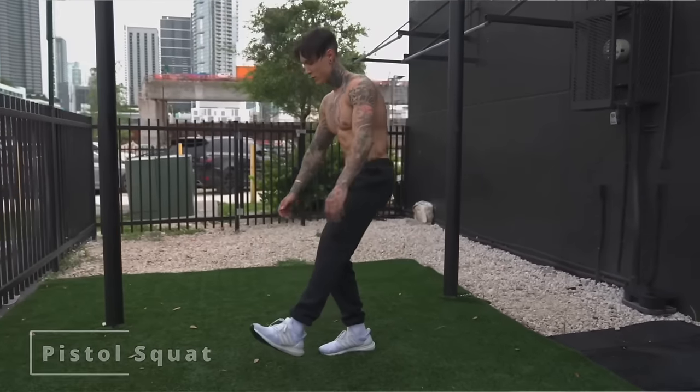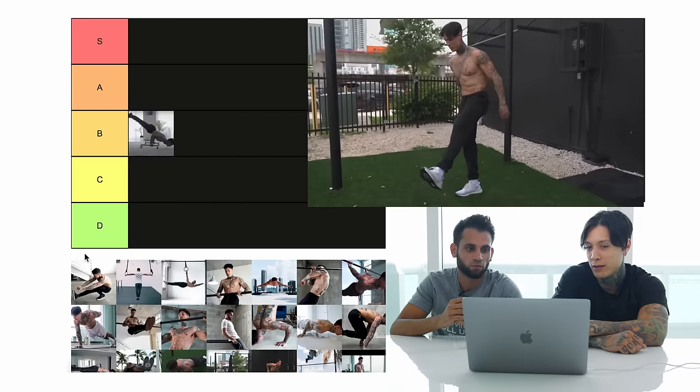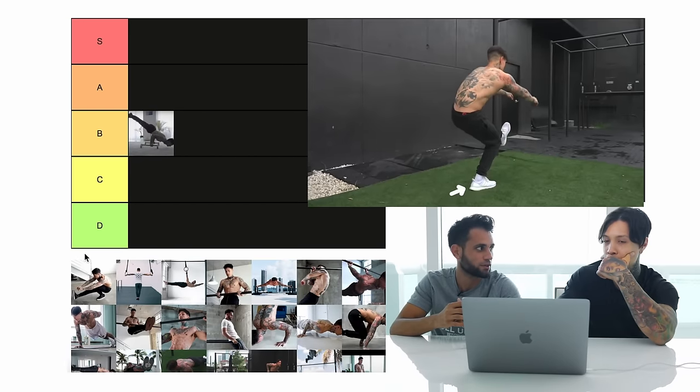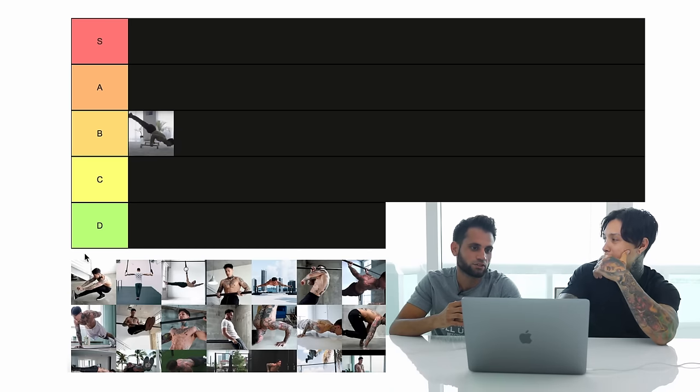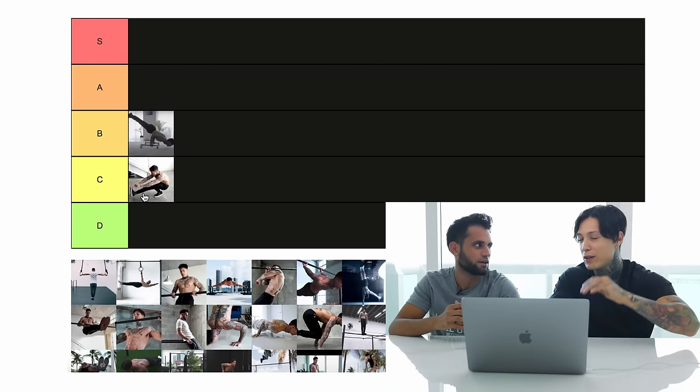Coming up next we have pistol squats. It really doesn't take that long to learn, to be honest. It's more about balance, but if you don't have flexibility, it can take longer. We'd say it's more of a beginner-to-intermediate move, going into the intermediate. We'll leave it at intermediate.